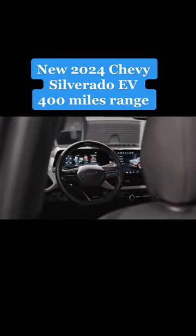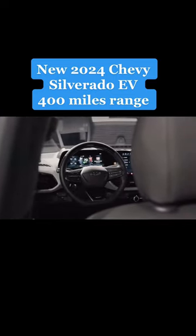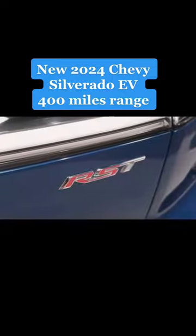Look closer at the driver-facing dash and you'll also see the indicator lights for the SuperCruise system, which comes standard on the full...